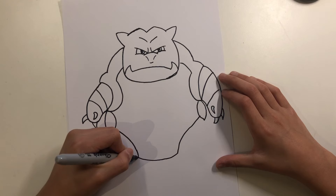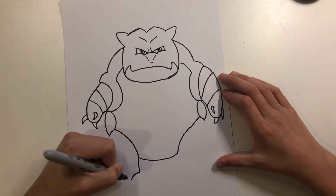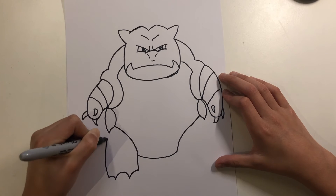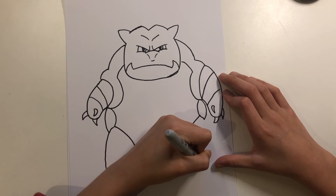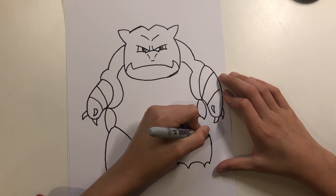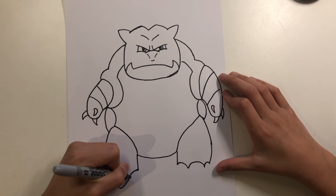Then for this part we go up, down, up, and go around for his leg — down, up, down — like this. Now we draw his toenails.